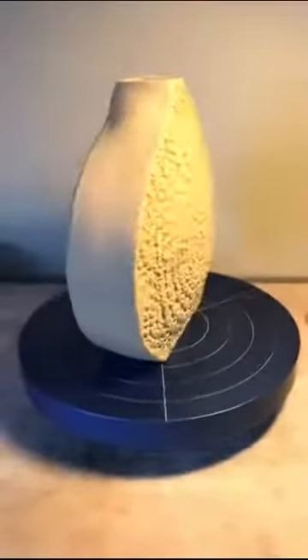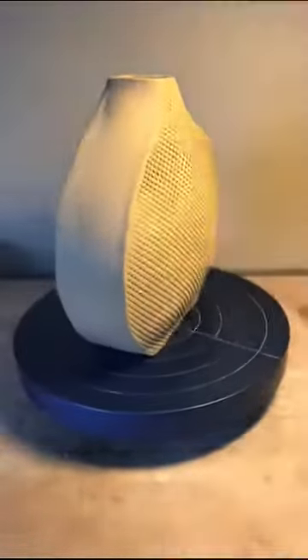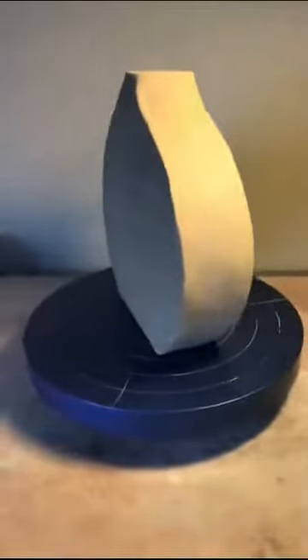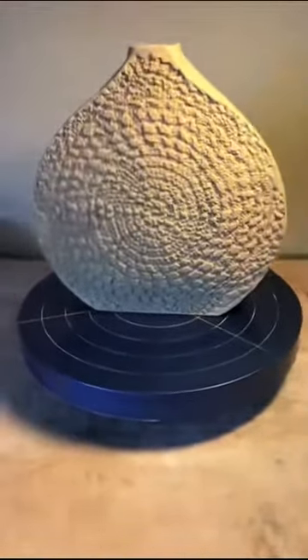Maybe a blue rutile, or even a coyote chun — something that just breaks really nicely with the textures. It's gonna turn out to be a really beautiful little piece.